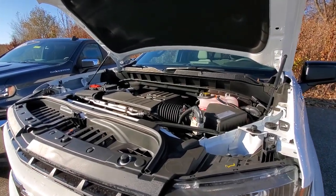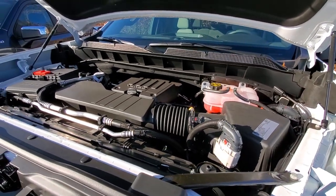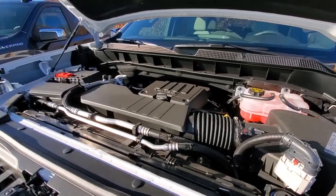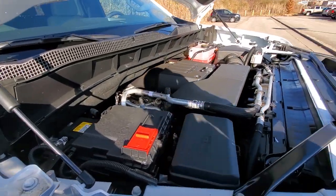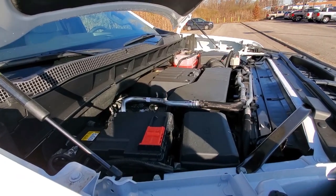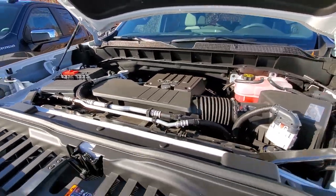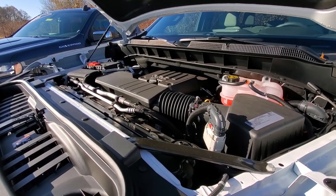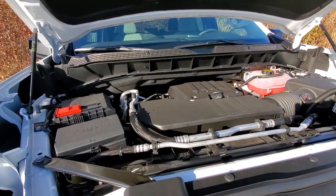Now for engine and transmission changes. The 2.7-liter four-cylinder turbocharged engine isn't new, but its availability has changed. It has Active Fuel Management, 310 horsepower, 348 pound-feet of torque, and up to 6,800 pounds of towing capability. Previously it was only available on the LT and RST, but now you can get it on the Work Truck and Custom trim levels as well. The Work Truck and Custom still come standard with the 4.3-liter V6, with the 2.7 as an optional upgrade.